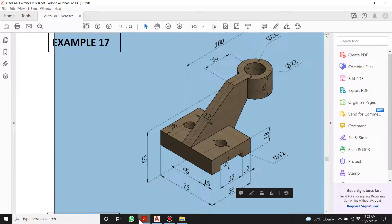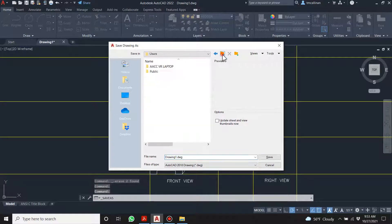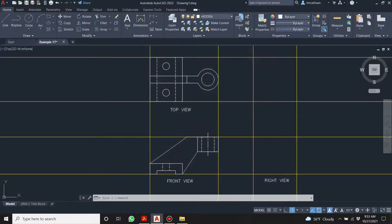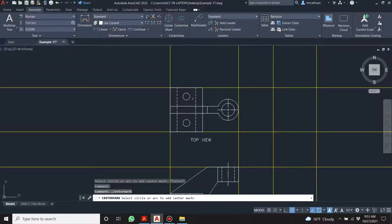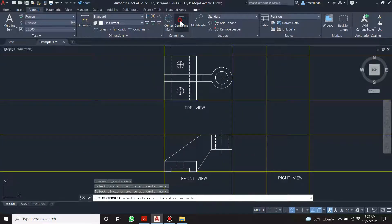Thank God we're nearly getting towards the end. I get all this motivation at the start to do video after video but after a few you get tired of them. Example 17. Let's do something easy first — center marks. This is a new tool and it is nice. And then a center line.